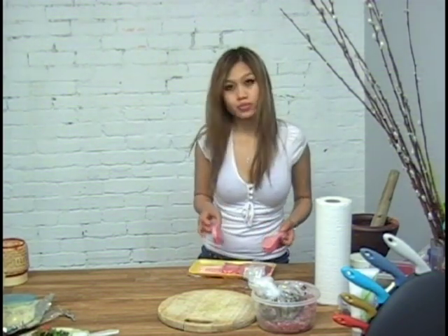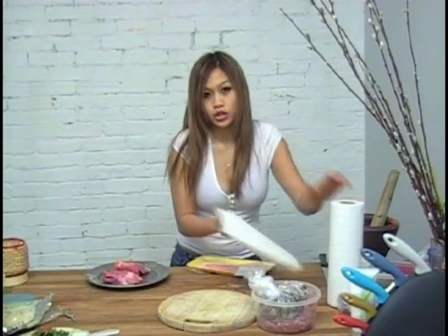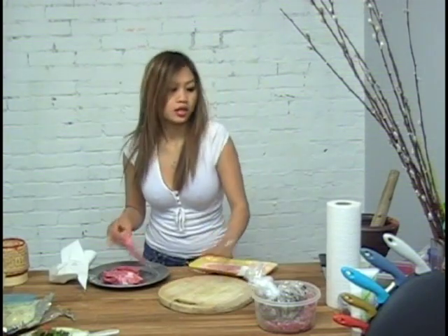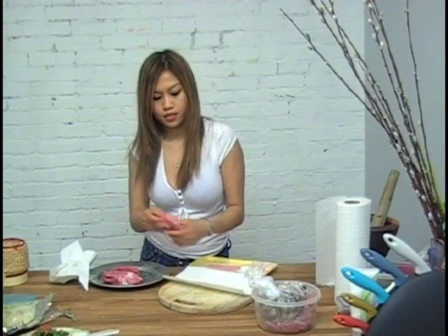Make sure you wash your meats and rinse it off really good. Make sure your hands are clean. Take a towel and pat your meat dry.